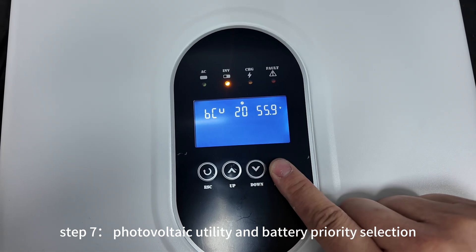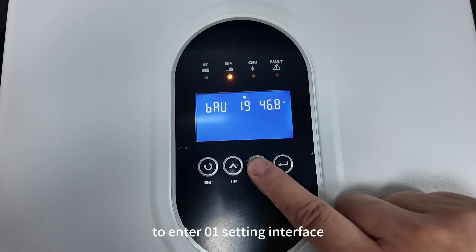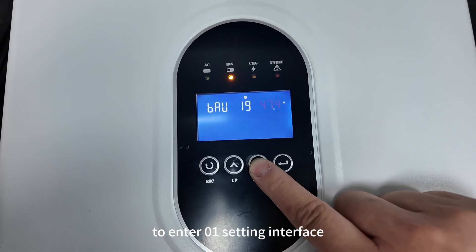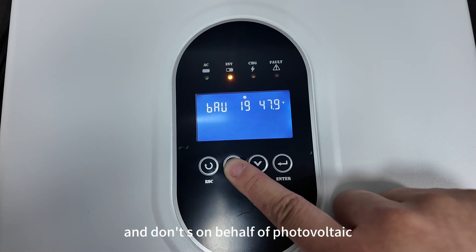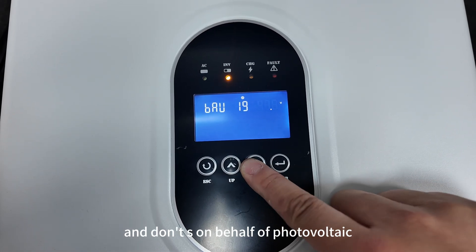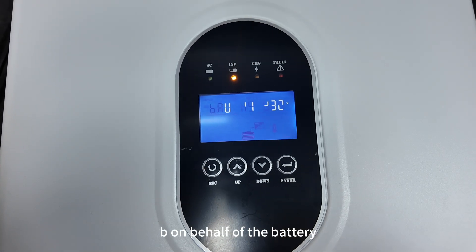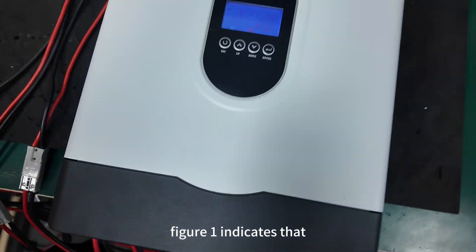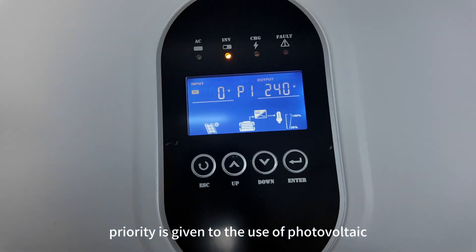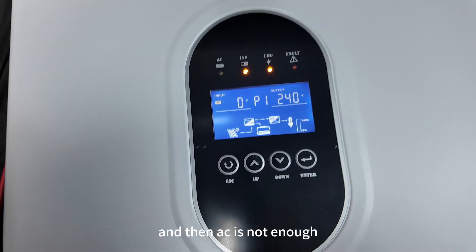Step 7. Photovoltaic, utility, and battery priority selection. Press the Enter button on the panel to enter the 0-1 setting interface, then press the Select button to choose the priority. 'PV' represents photovoltaic, 'AC' represents alternating current, and 'BE' represents the battery. Figure 1 indicates that priority is given to photovoltaic and battery storage power, using AC only when not enough.